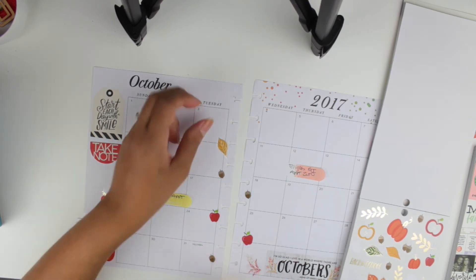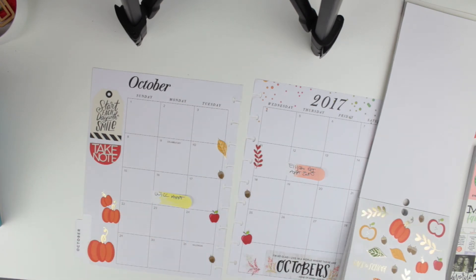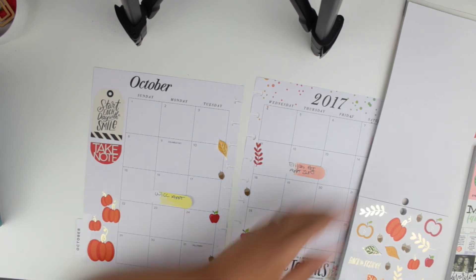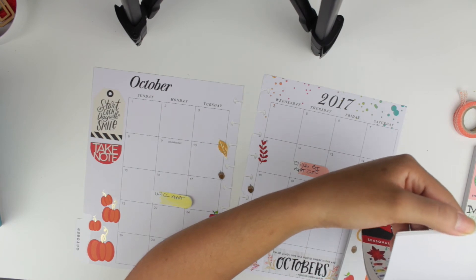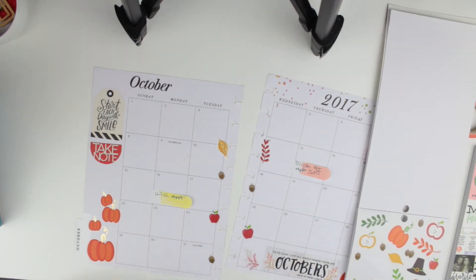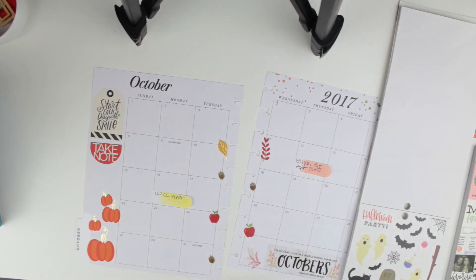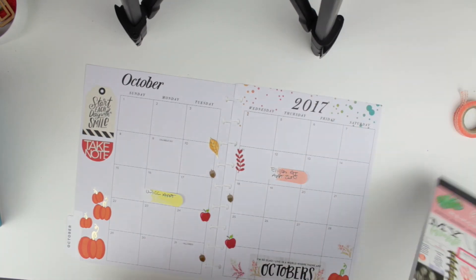I also added some fall leaves and fall boots. Fall reminds me of all those things — pumpkin spice (I don't like pumpkin, but I like the smell), boots, and cooler weather, even though it's always really hot here in Miami. I just wanted to include the things that remind me most of fall.